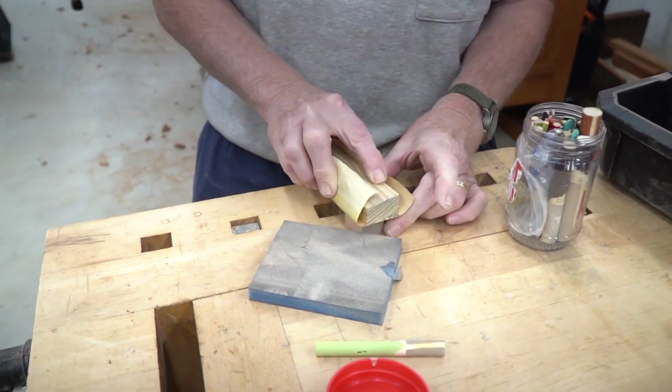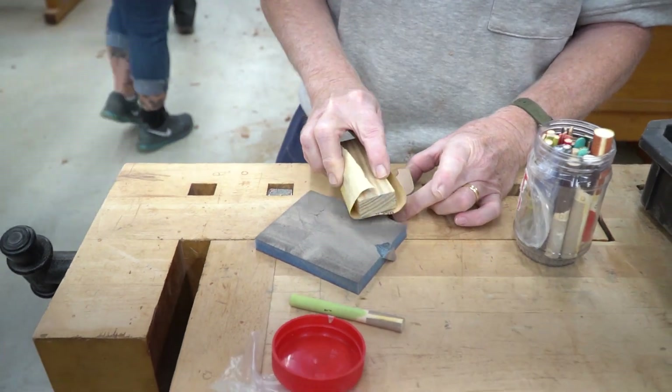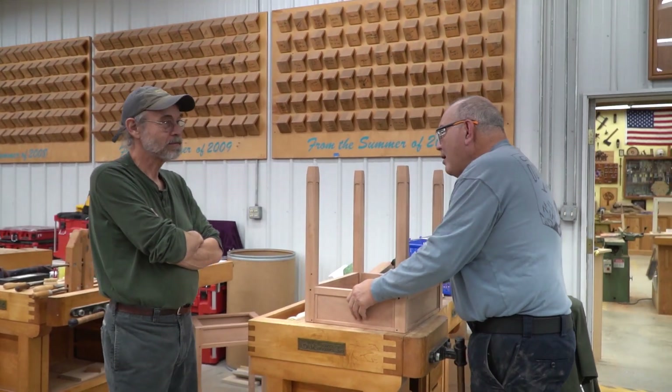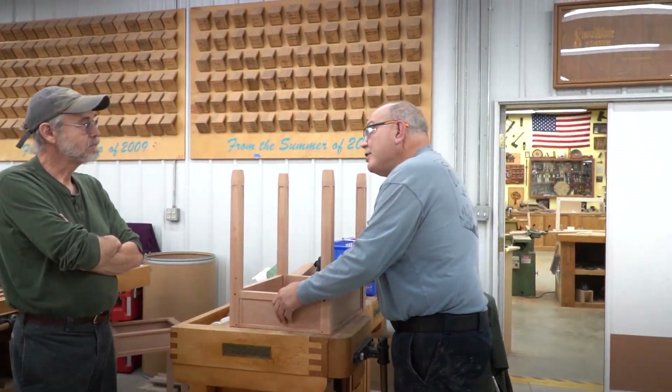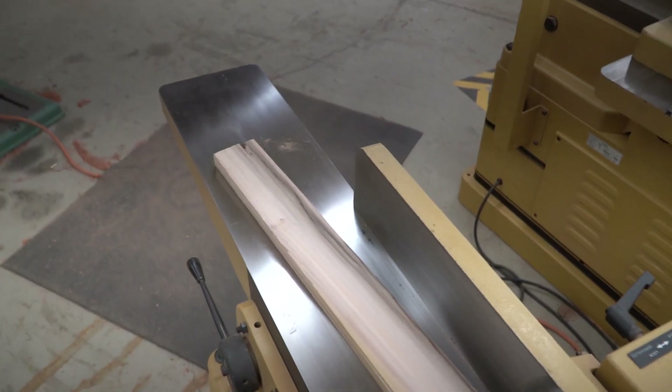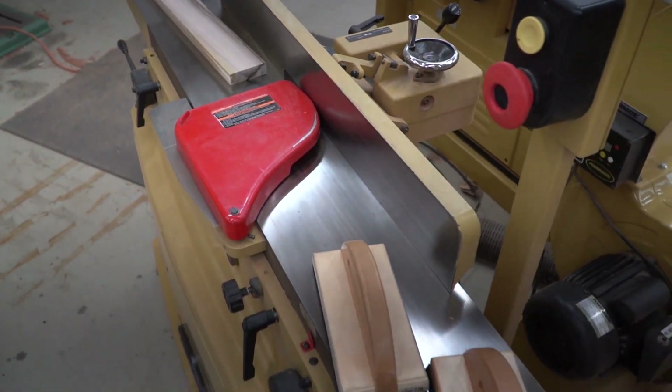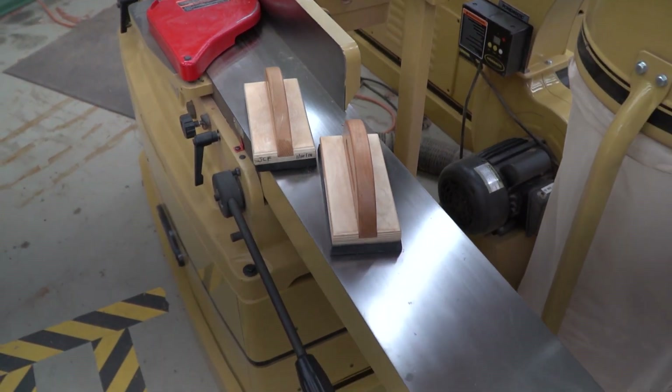If you are an intermediate woodworker and you have an interest in Greene and Greene, I'd love to see you here someday and take one of my classes. There are a zillion classes going on here at the same time — it's fun just walking through the place and seeing all the different things being done. Plenty of great options; we'd love to see you here at the school.